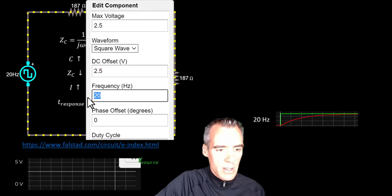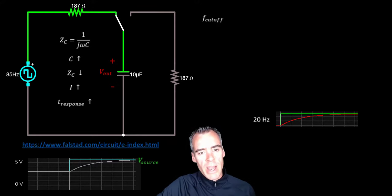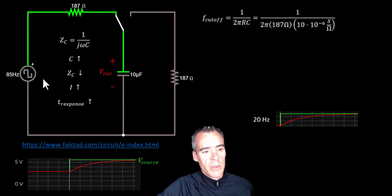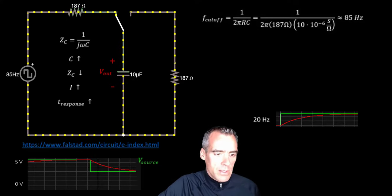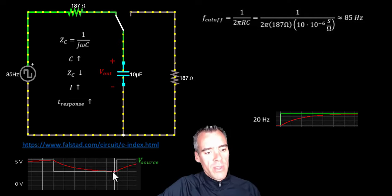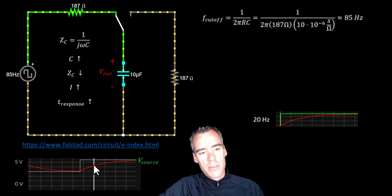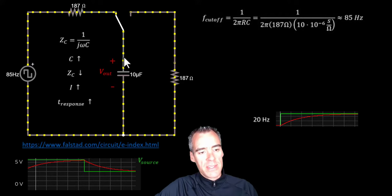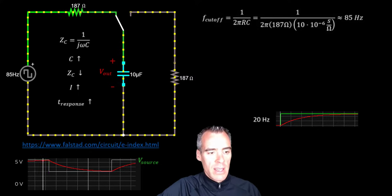Let's ratchet this up to about 85 Hz. 85 Hz happens to be approximately the cutoff frequency, because the cutoff frequency equals 1 over 2π times capacitance times resistance. With 10 microfarads and 187 ohms, we get 85 Hz. At this frequency, the circuit responds when the signal drops or goes up, but it's just barely catching up. For a lot of the cycle the voltage isn't caught up, so this ends up attenuating the output signal by 50% — the output power is half of the input power.